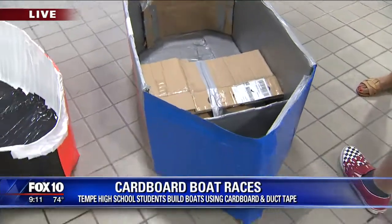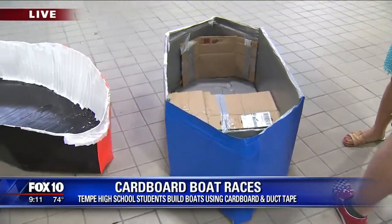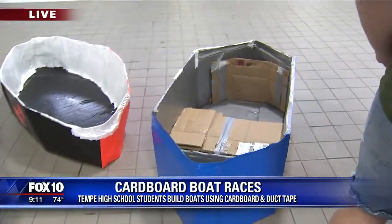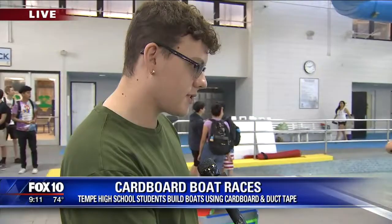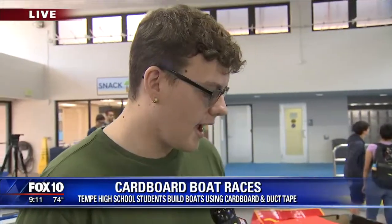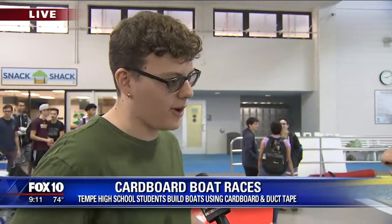You were talking about buoyancy calculations and all kinds of really cool stuff. Physics goes into this. Tell me what you guys do to make sure your boat is going to float and not sink. You have to make sure that it's not super dense, and you have to make sure that it has a lot of surface area to displace the water. You need to make sure that it's big for the amount of weight that it has, and hopefully we achieved that.